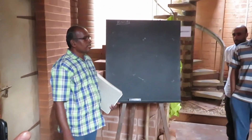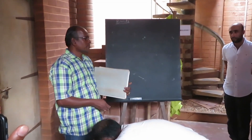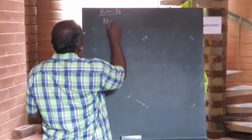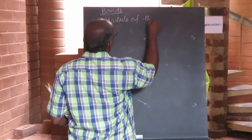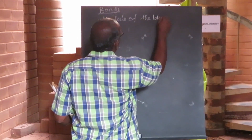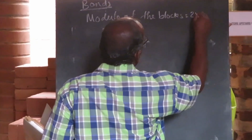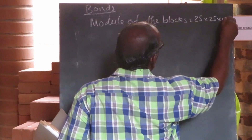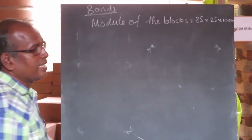So we can create a bond. You must have already been taught how to do calculation of the bonds. You have to always take the module of the block: 20 by 20 by 10 centimeters.